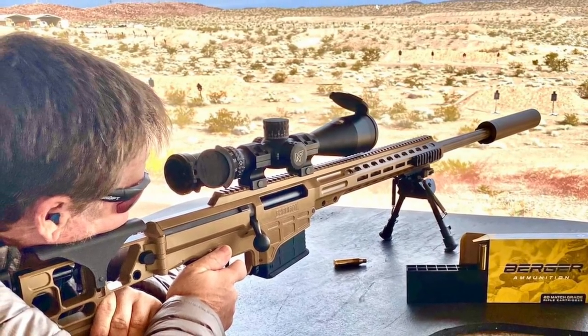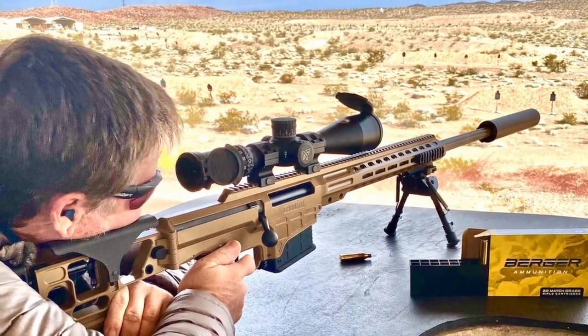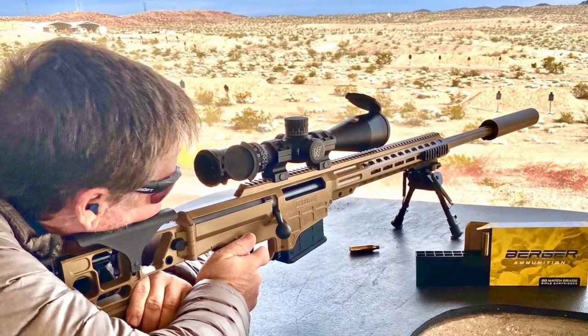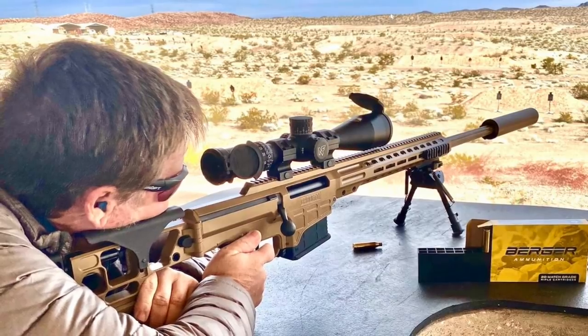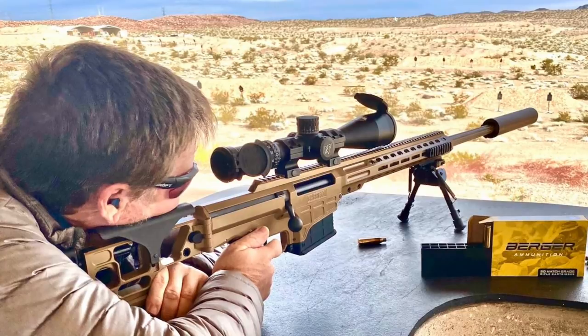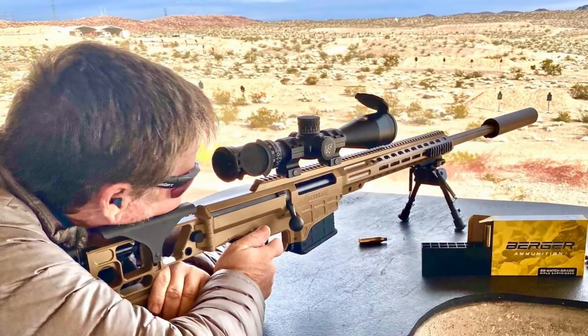Barrett MRAD, or Multi-Role Adaptive Design Rifle, has a radically new design that will enable it to be used under different scenarios. In this video, Defense Updates analyzes the Barrett MRAD Sniper Rifle of the U.S. Military.